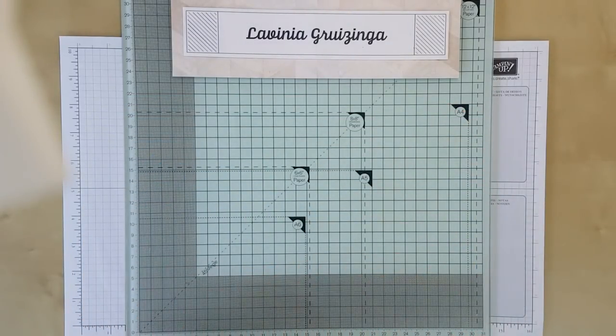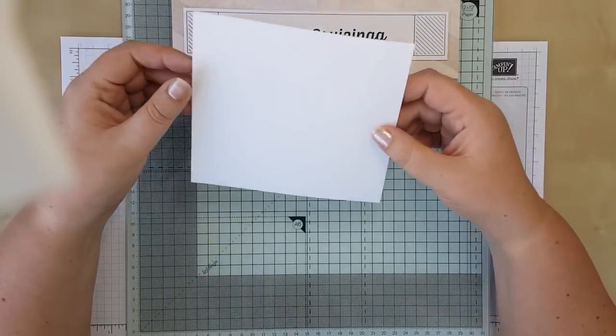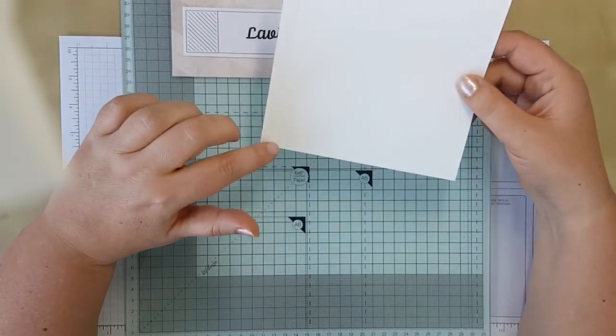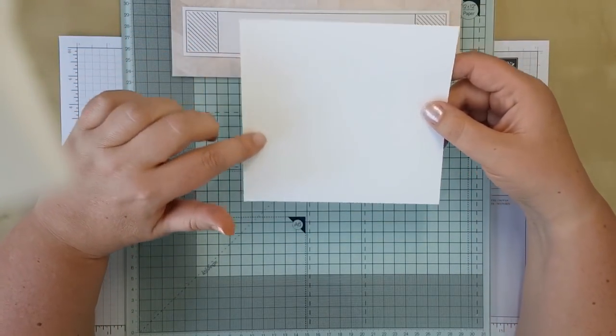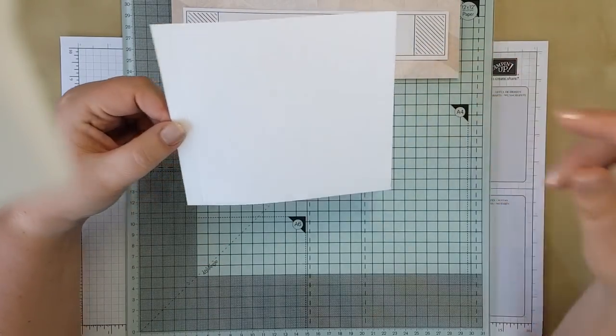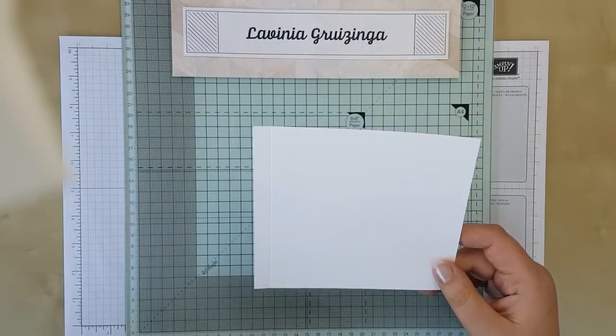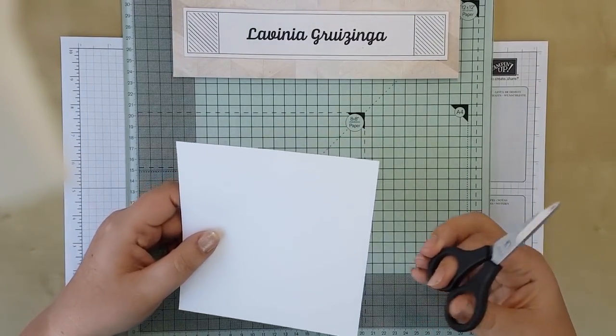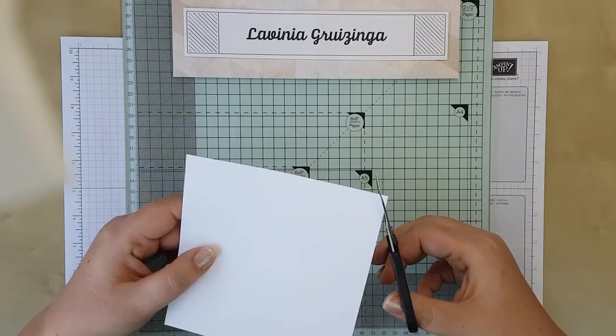You're going to need three pieces of cardstock cut to five and three quarter inches by six and a quarter inches, and you're going to score them from the long side down at a half an inch. You need three pieces like that, and then when you've got those cut you're going to need to snip off the corners so that you don't see them when you fold and attach the bits together.